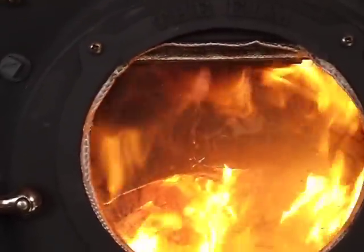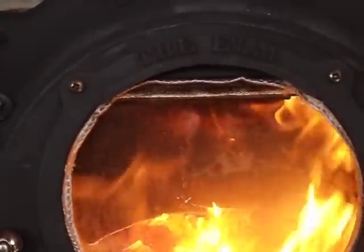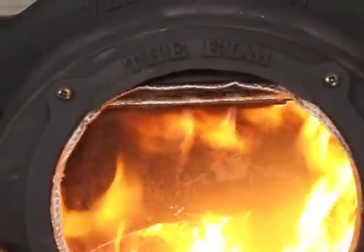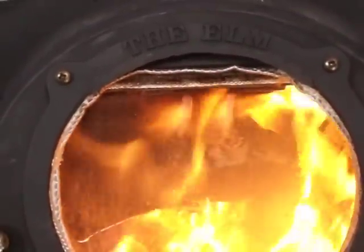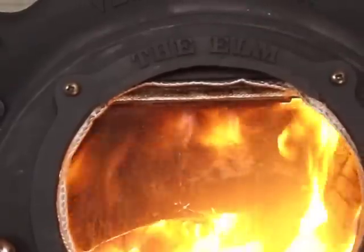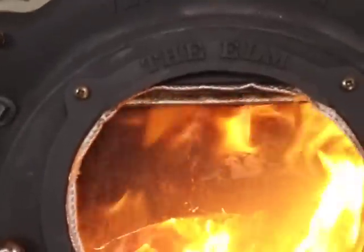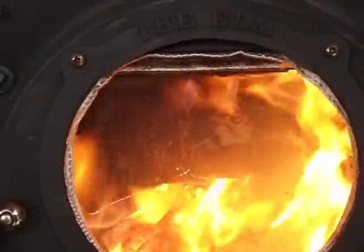I'm particularly impressed with all the secondary flames. Previously I wouldn't get as many secondaries as I liked unless I closed the stove down, but in this configuration even burning it wide open you can see those two rows of flames right in the center. That's all the report today — I hope you enjoyed this, thank you for watching.